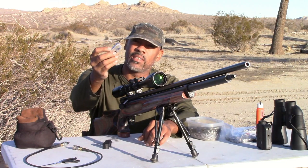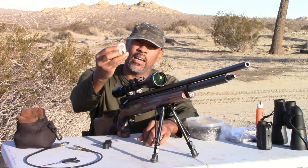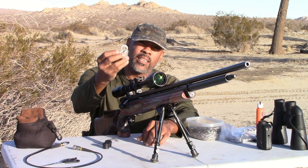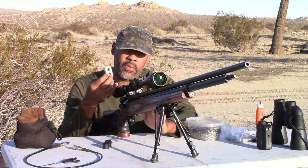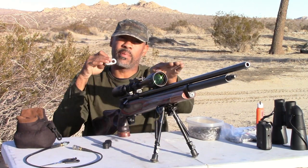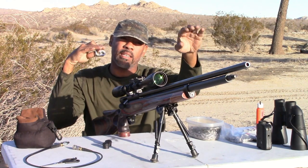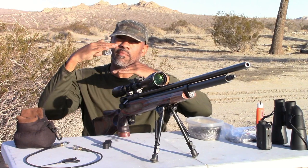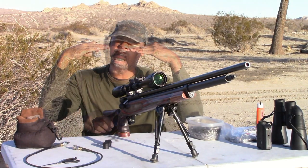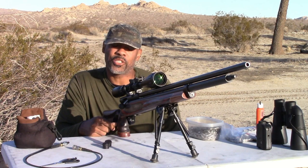The last feature I wanted to talk about that's going to aid in accuracy is the custom barrel band that my buddy RJ made. I'm going to have it anodized black or dark gray. This thing is going to be accurate — I expect a lot of accuracy because it's pillar bedded front and back and it also has a barrel band, so the air tube, the action, and the barrel cannot vibrate when this gun fires. Everything is still.